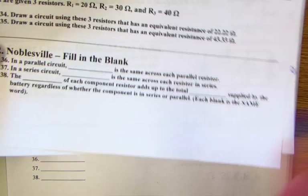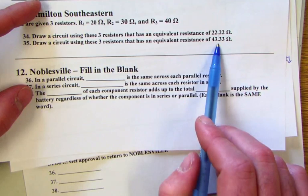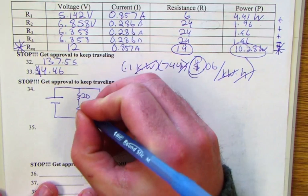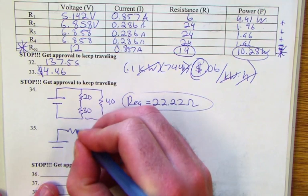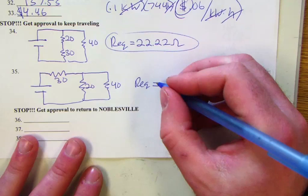Problem 34: draw circuits with 20, 30, and 40-ohm resistors to achieve specific equivalent resistances. For 22.22 ohms: the 20 and 30 are in parallel with the 40. For 43.33 ohms: the 30 is in series, with the 20 and 40 in parallel.